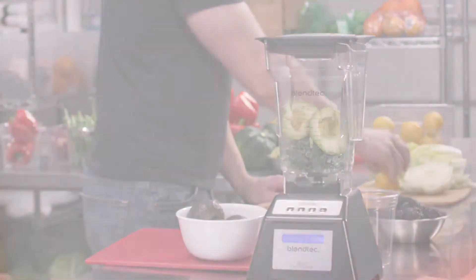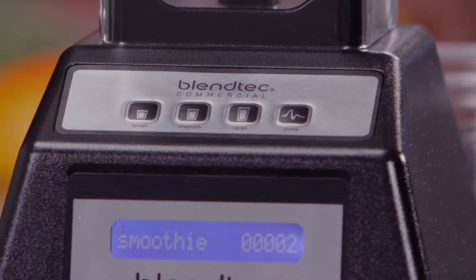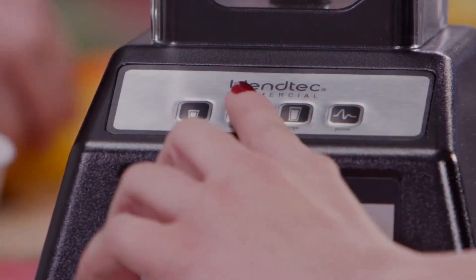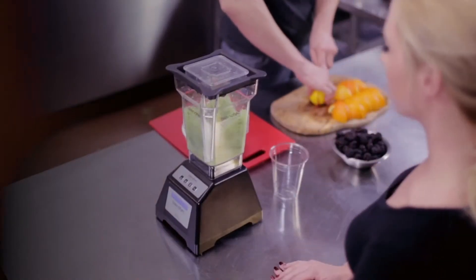Operating the EZ600 couldn't be simpler. One-touch presets for small, medium, and large beverages are easy to operate and require almost no training.